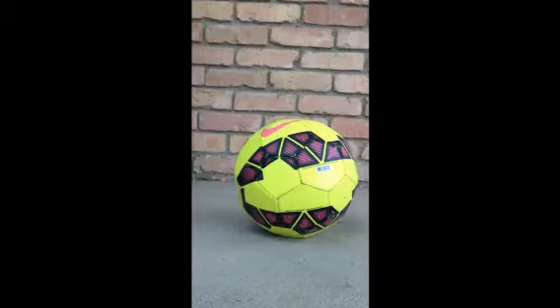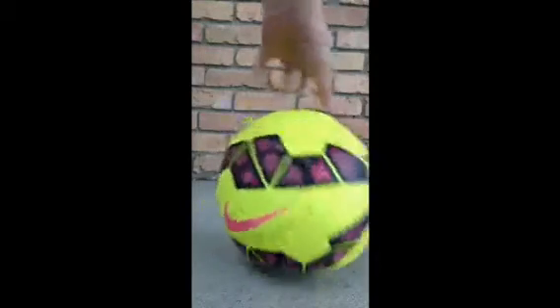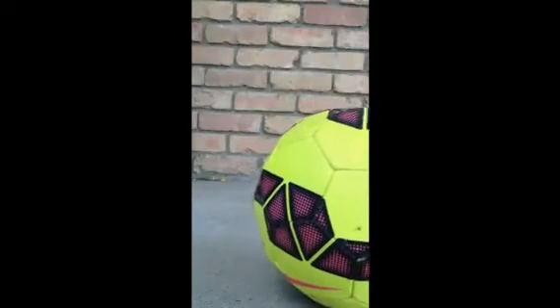I actually raised this angle up a little bit higher because I don't know if you guys are going to see me kicking it against the wall. I just want to make sure you guys can actually see me doing this trick so you guys can practice them at home. So yeah, let's get started.